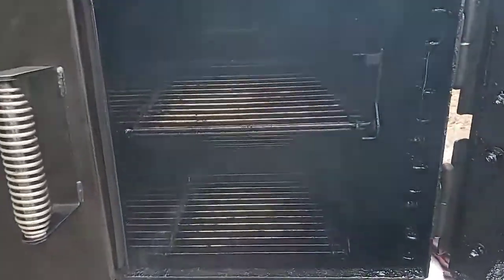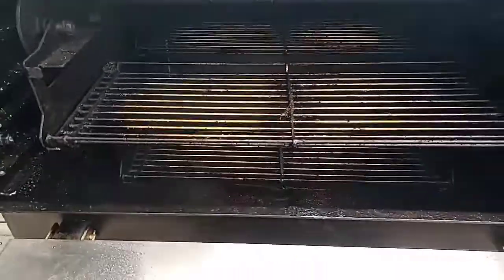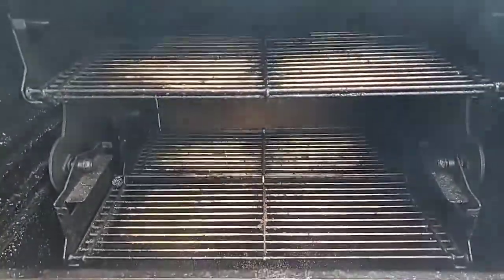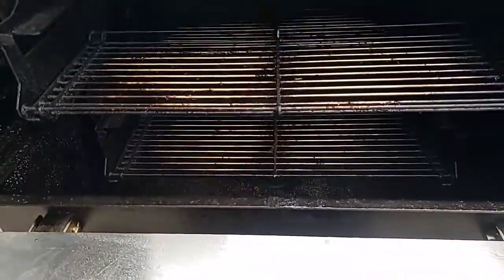I'm going to put my briskets on too, give them a head start just to get them done. Man, that smell is really good already — I love that pellet system.